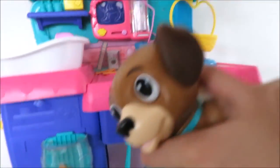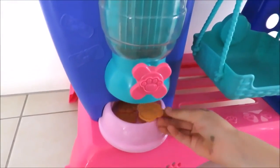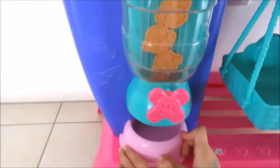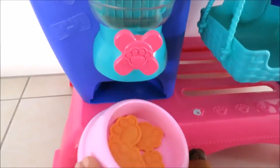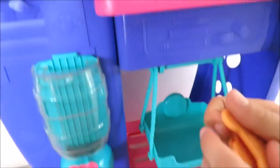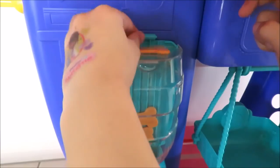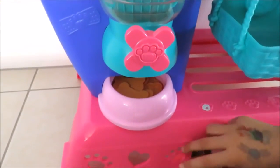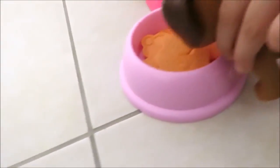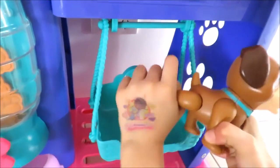And here we have down here is a cookie machine. And here we have some biscuits, and some more biscuits.